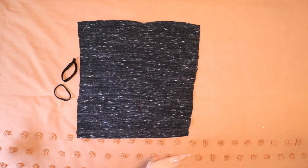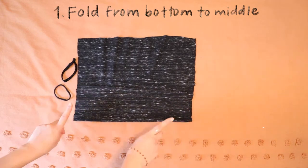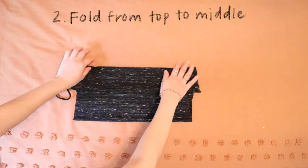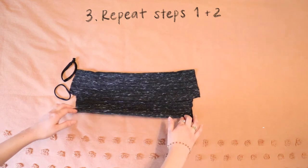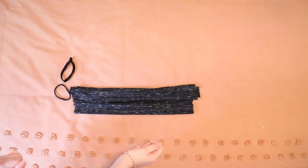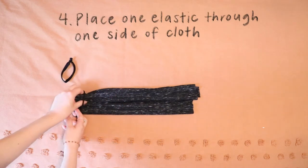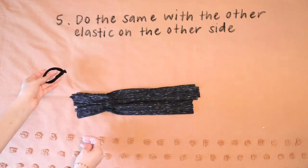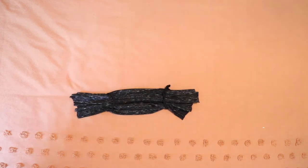So this is what you're going to do. You're going to fold this from the bottom to the middle — step one. Step two, you're going to do the same thing from the top to the middle. And then you're going to do the exact same thing from the bottom to the middle, and then again from the top to the middle. Boom. And then you're going to take one of your rubber bands and put it on one side of your almost-ready face mask, and take the other one and put it on the other side.